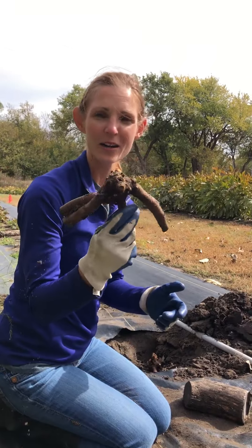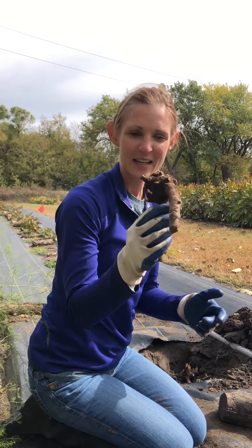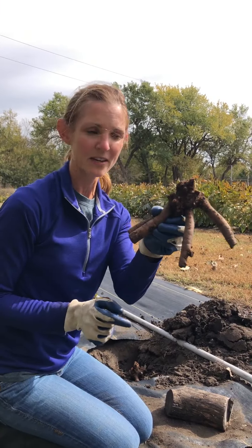We're starting to plant today. I ordered some bare roots to plant that will be new flowers in the spring. This is what a bare root looks like for peonies.